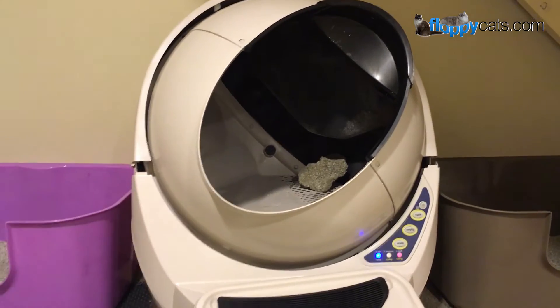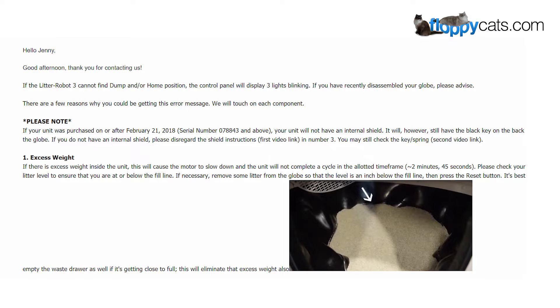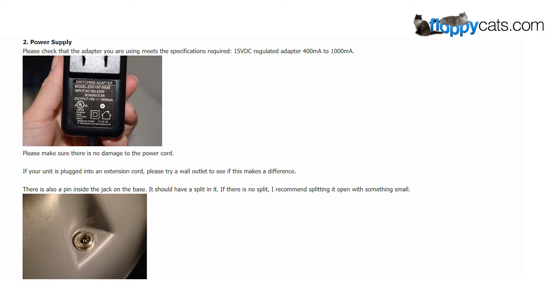If there is excess weight inside the unit, this will cause the motor to slow down and the unit will not complete a cycle in the allotted time frame — approximately two minutes and 45 seconds. Please check your litter level to ensure that you are at or below the fill line. If necessary, please check that the adapter you're using meets the specifications. Please make sure there's no damage to the power cord. If your unit is plugged into an extension cord, please try a wall outlet to see if this makes a difference.